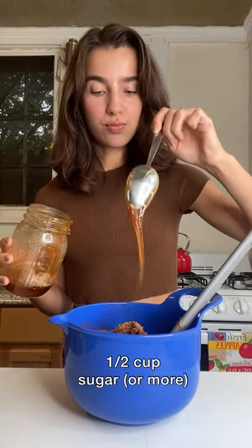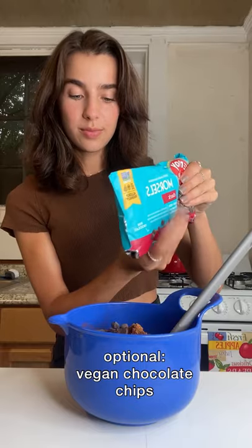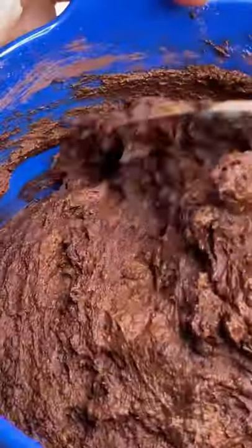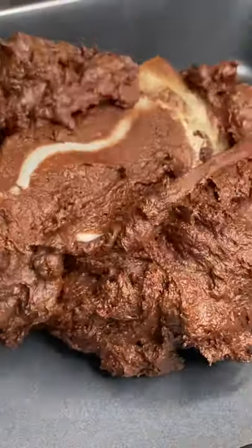I'm running a little low. Pour it in a pan and bake these at 350 for about 25 to 30 minutes.